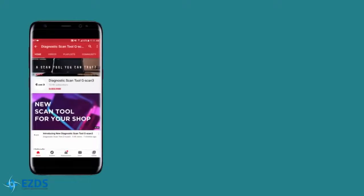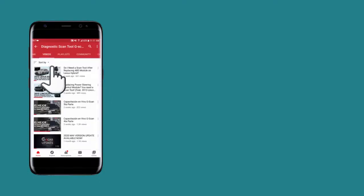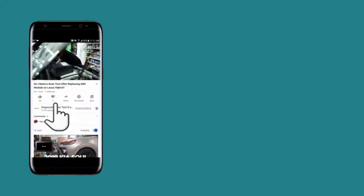That's it for this video. If you haven't subscribed to our channel yet, please consider subscribing and set the alarm to All so you don't miss our latest videos. If you liked the video, hit the Like button. If you want to know anything about diagnostics, feel free to leave a comment below. As always, thanks for watching, and we'll see you in the next video.